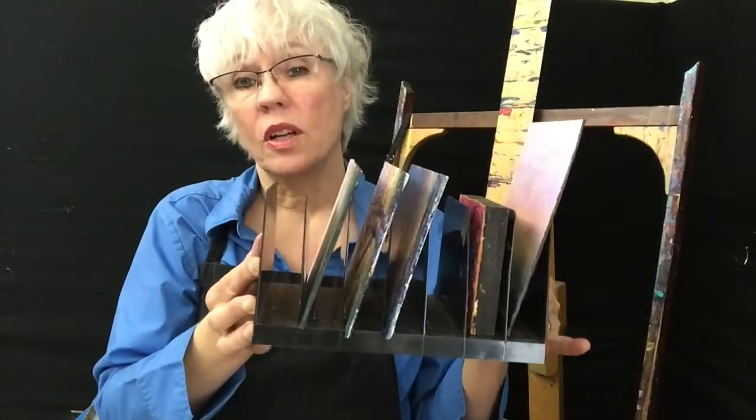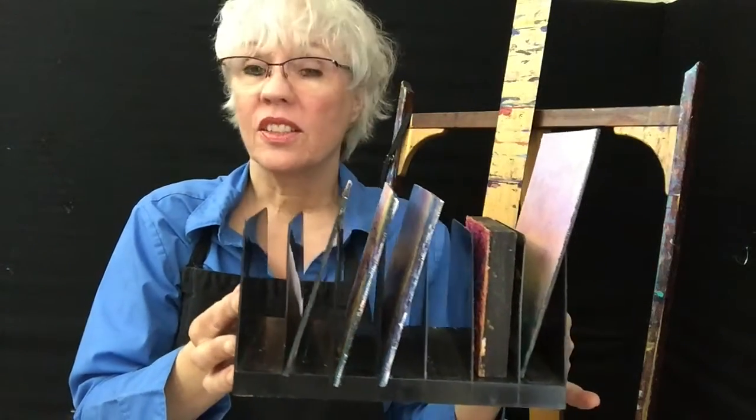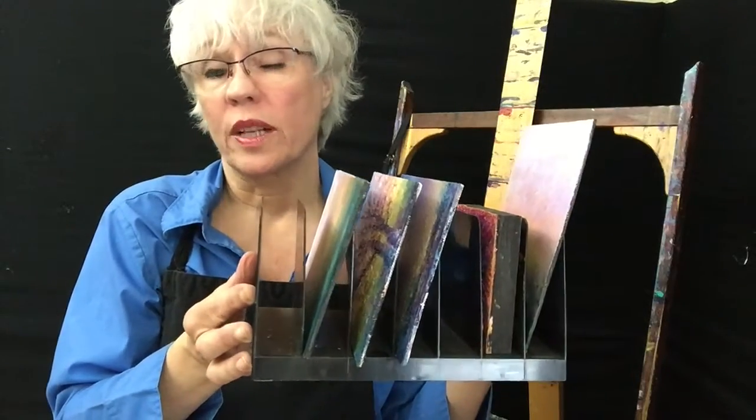The problem with that is storage. I have a little tiny studio, but I've developed this little system with letter carriers so I store my wet paintings here until they're dry and I can work on them again. I also have some racks like this out in the garage for them to dry.